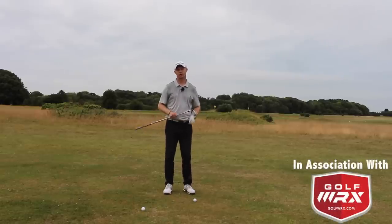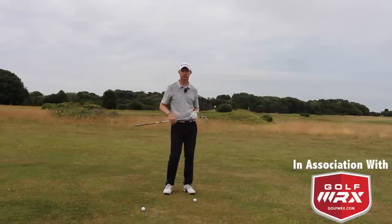Hi, Ted Walters here. In today's episode on the How To Play series we're going to look at how to play a ball into the green which is on a down slope.